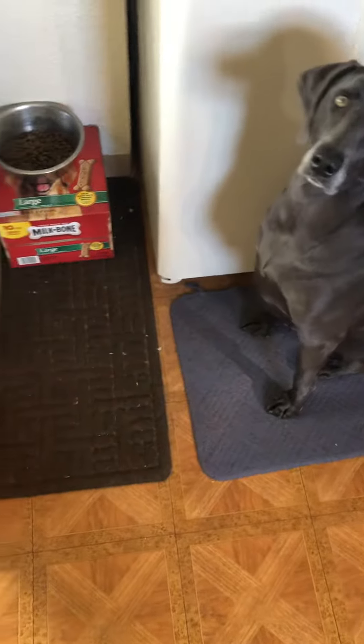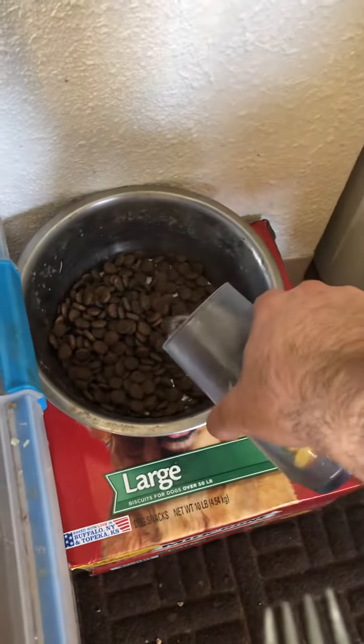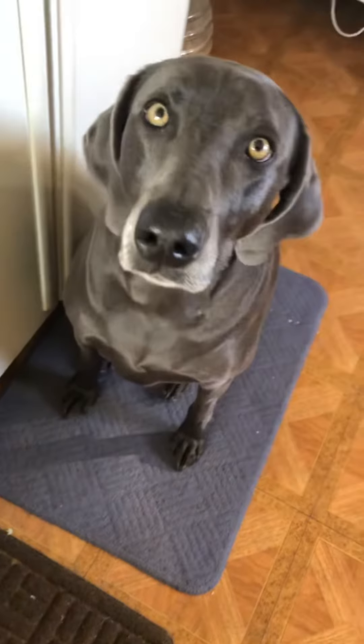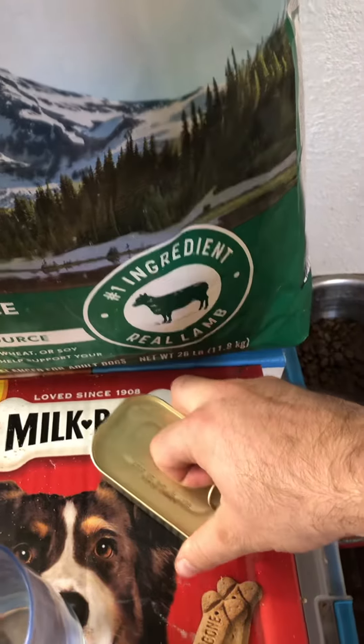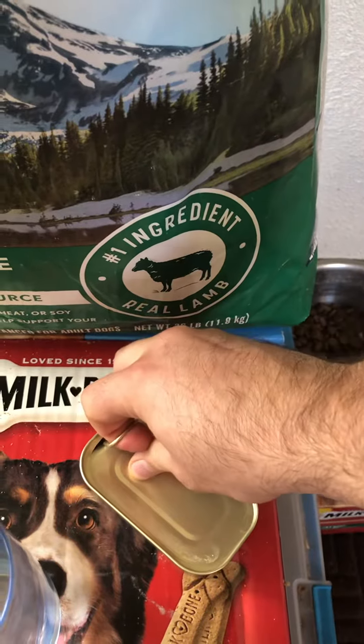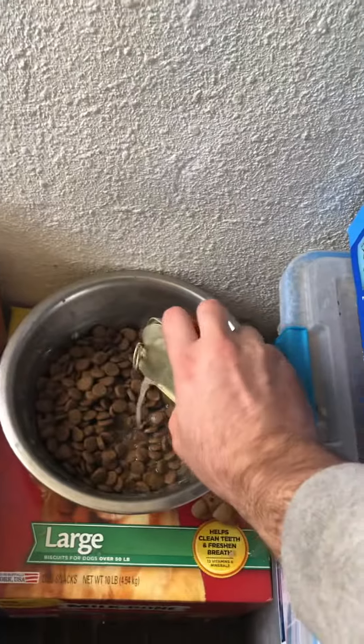Does anybody else's dogs get super obsessed with, or at least love, having sardines in their dog food? I'll take each bowl and add in a little water into each one — they like having the barrier between. There's always a lot of juice so I always like to pour the juice into each one of them.